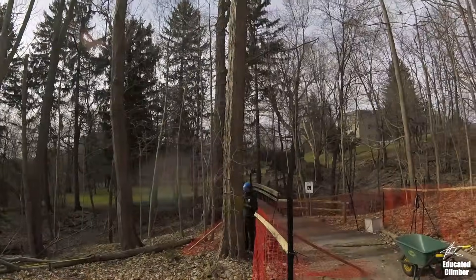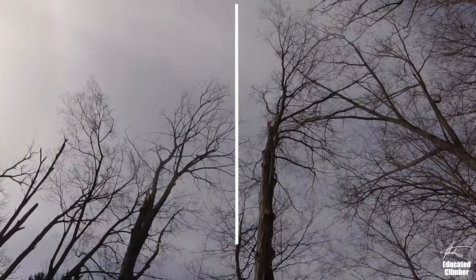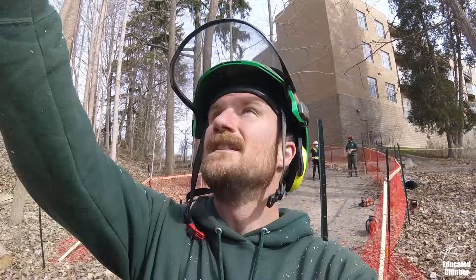Next on the list is this sugar maple right beside the path here. It's got a decent lean for the weight of it, so I'm gonna set up a floating two-to-one. I sunk a line in it already — I'm gonna midline, tie a block, and then run my pull line tied off from an anchor over here through that block and back to our five-to-one, just to double our pull on this stem to help get it over.